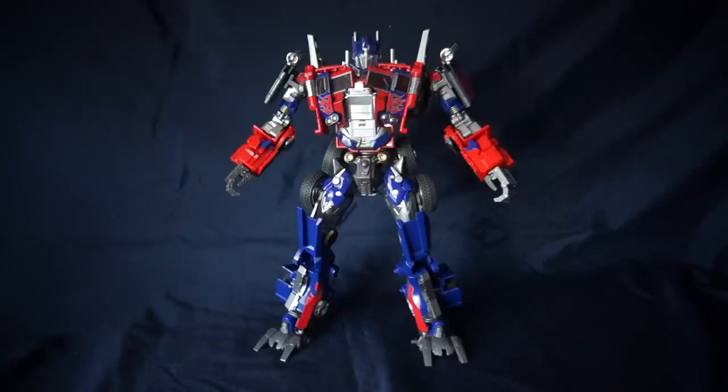Wei Zhang has simply taken it to the next level by giving it the paint applications that really bring that detail out and make this an excellent showpiece. There are other versions of this character that have been released as high-level detailed statues that don't transform — the fact that you can get this kind of look in a transforming figure at this price is absolutely amazing, and the transformation is simply the icing on the cake.